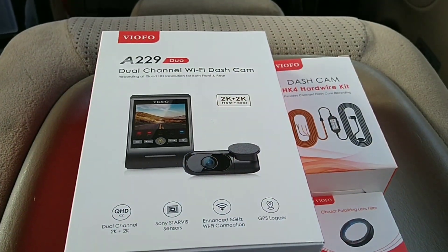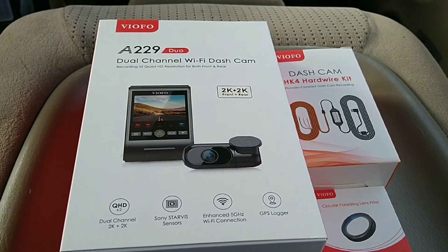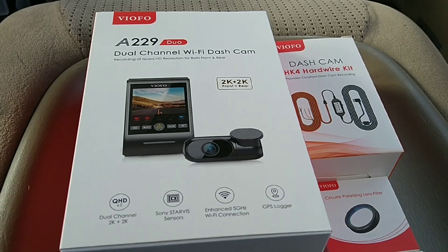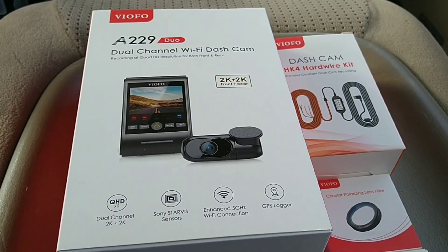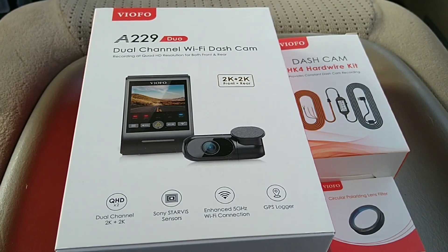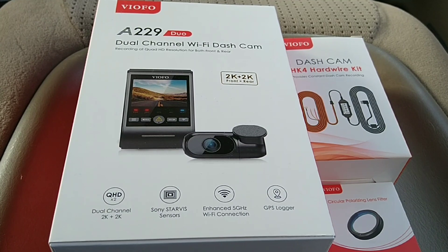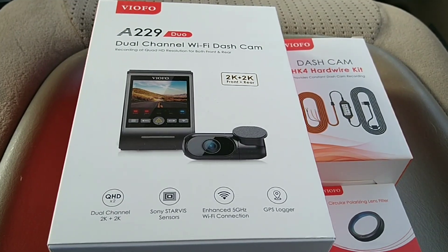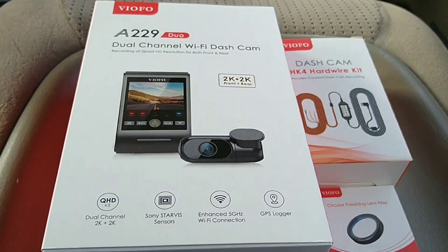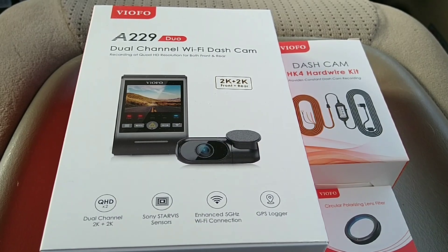I'm going to go through the specs of this dual dash cam. You can see there's a 2K front and 2K rear camera. They also have a Sony Starvis sensor, and you can control it through a Wi-Fi connection. It also has a built-in GPS so you can lock your location with your video at the same time.